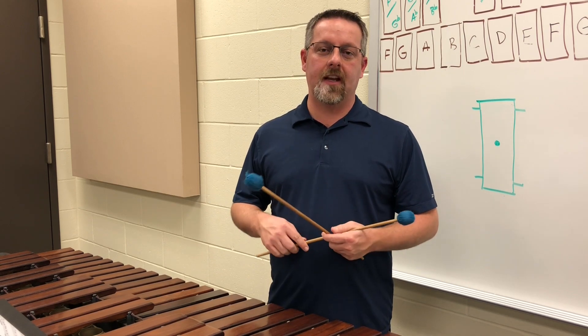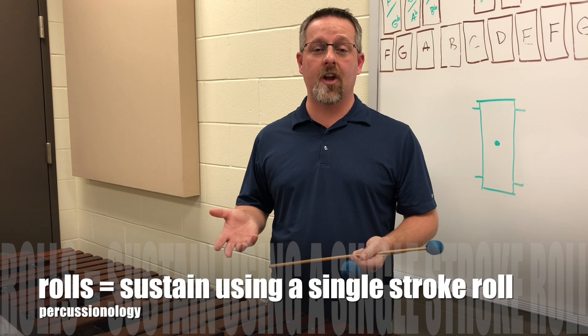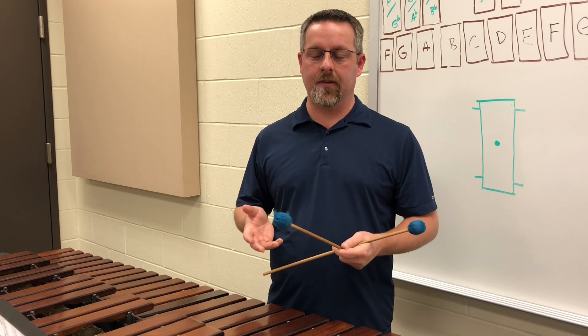The first thing we need to understand is that a roll on a marimba is for the purposes of sustaining the note, and we're using a single stroke roll in order to sustain that sound.